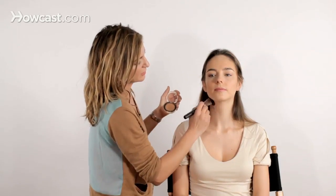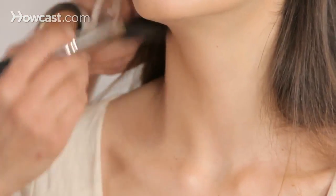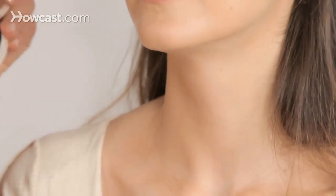We already put a little bit of an illuminizing powder across her clavicle, and we're going to go ahead and blend the bronzer into her neck, because we don't ever want to have that weird line.